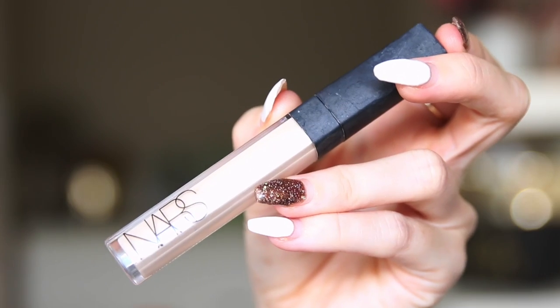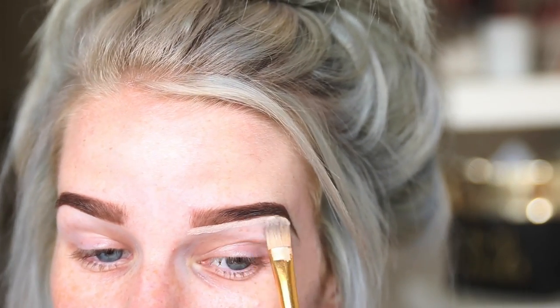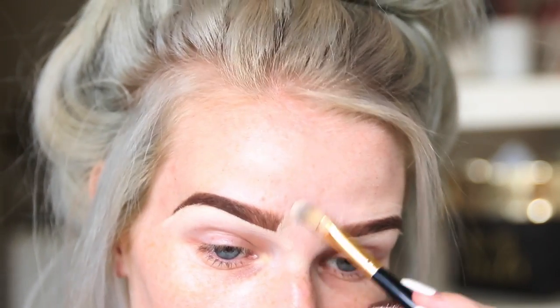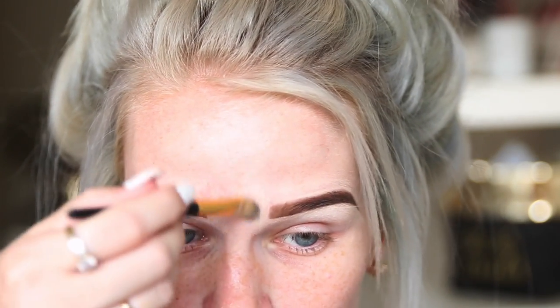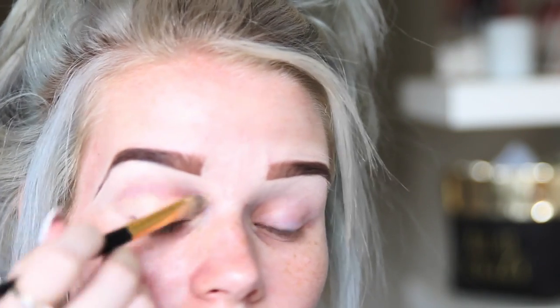Next I take my NARS Radiant Creamy Concealer in Light One Chantilly, taking that on a random Napoleon brush — everything's rubbed off but it's doing the job. I just tidy up under my brows, then I take the MAC Paint Pot in Soft Ochre and use that as my eyeshadow base.